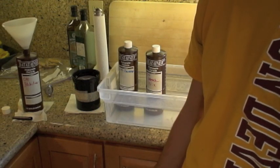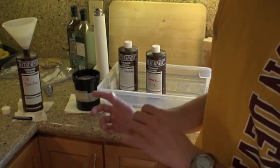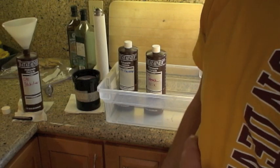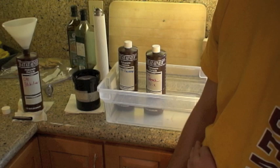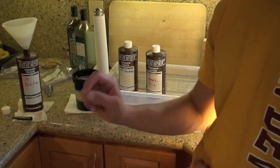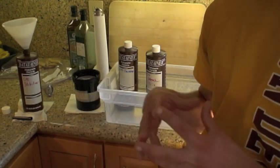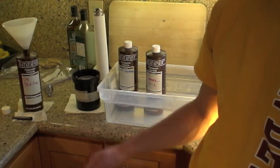And I scan it. In essence, that's how I develop color C41 negative film at home using a Unicolor kit. The same principles apply to any other home-based C41 kit. Thank you for watching. I'm Josh Harmon. If you have any questions at all, go to apug.org — the Analog Photography User Group. You'll find answers to any question you have about analog photography there.